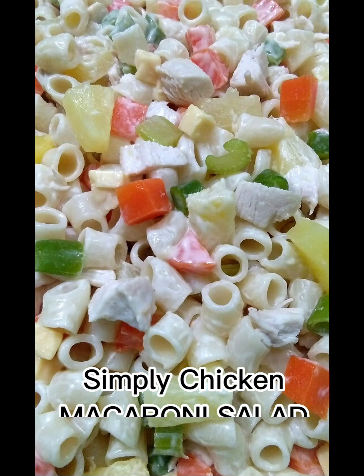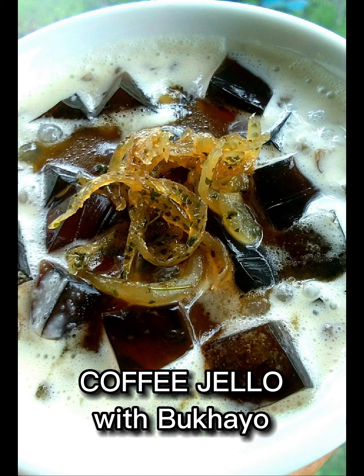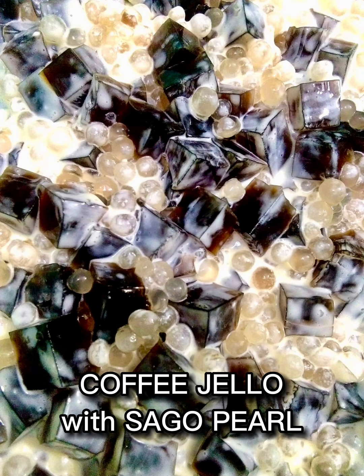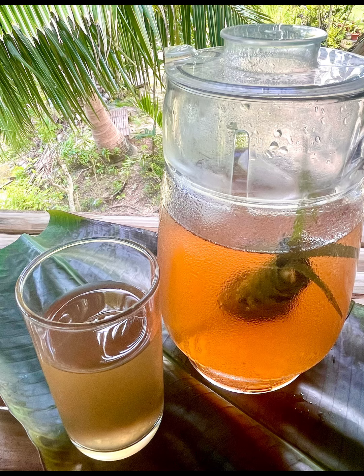She loves lunak topping for her mahablanca. Her tasty chicken macaroni salad and fresh fruit salad are favorites. For the sweet tooth: coffee jello with bukayo, and coffee jello with sago pearl. She also combines sweet potato and potato for her salad, and makes a healthy drink of lemongrass with lemon.